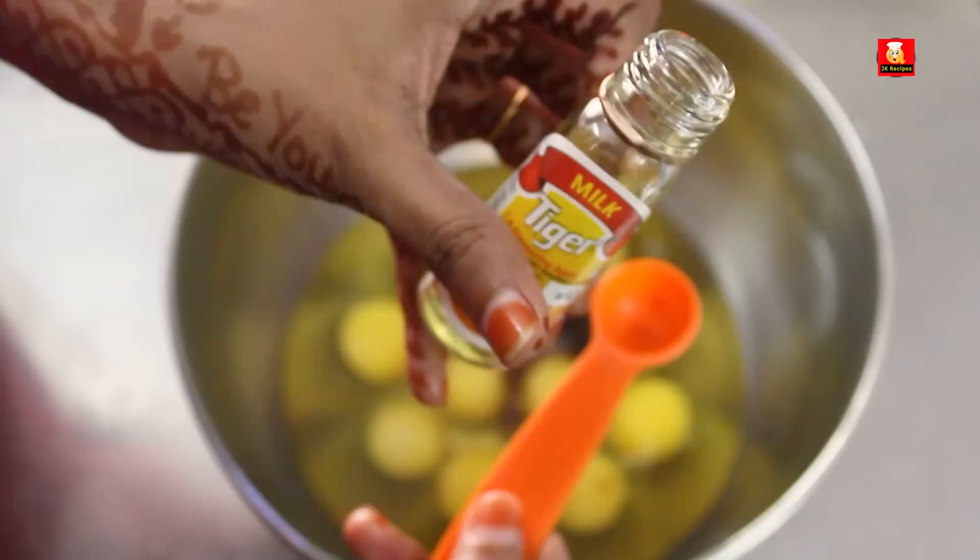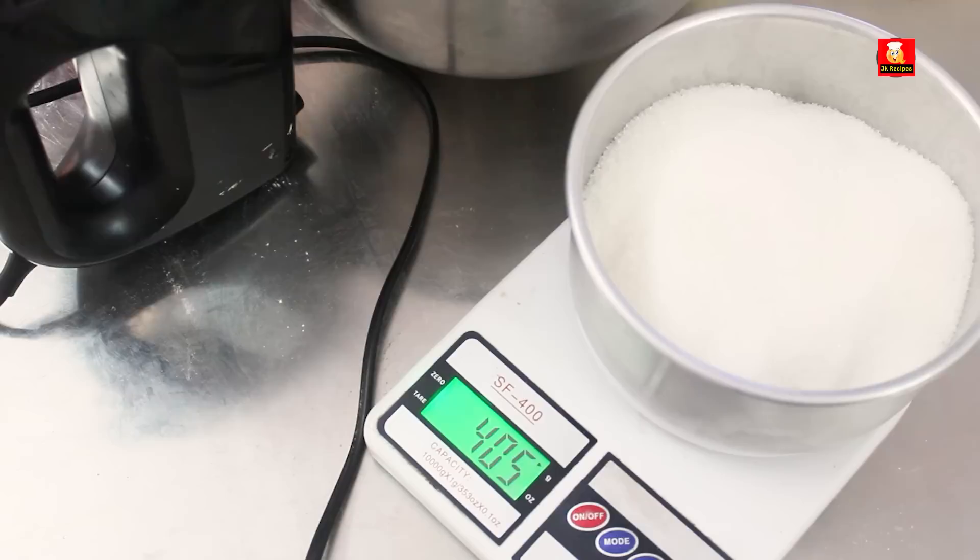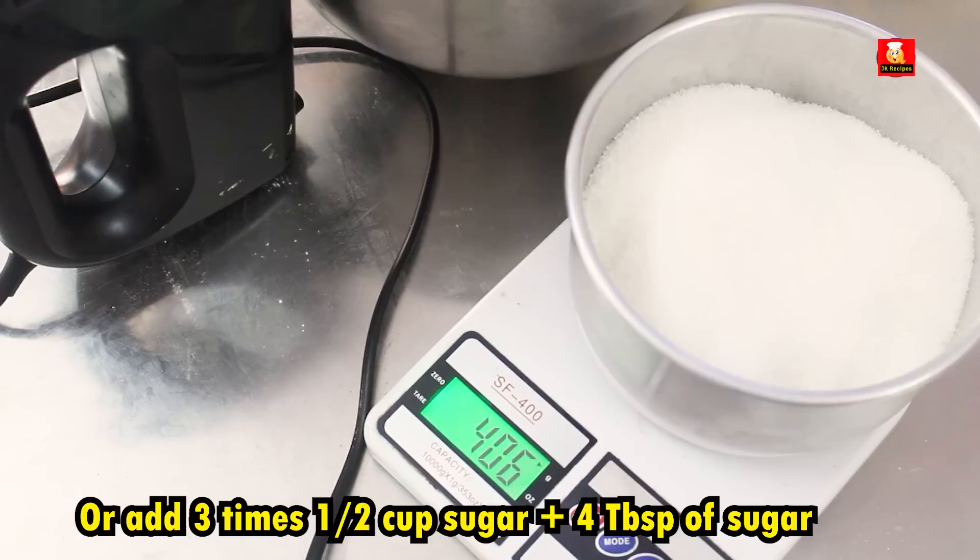For variation, add 1 tsp vanilla or milk essence — if you add milk essence, you can completely lock the egg smell. For sugar, you can use normal sugar and measure it level using the cup measurement.